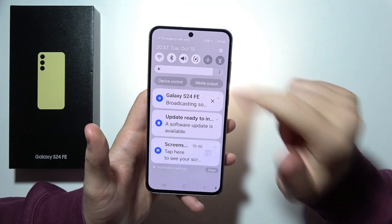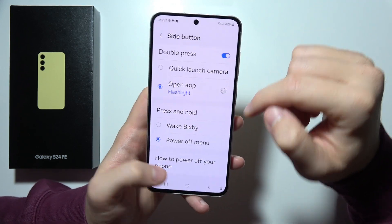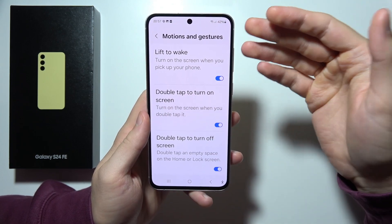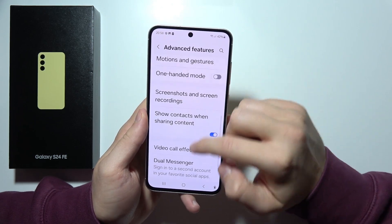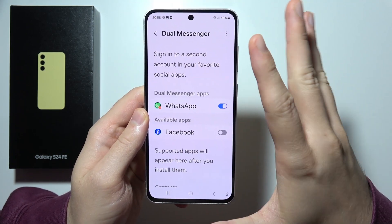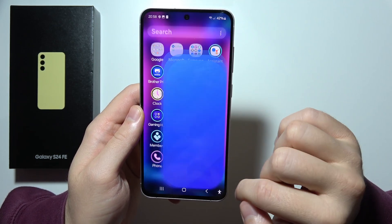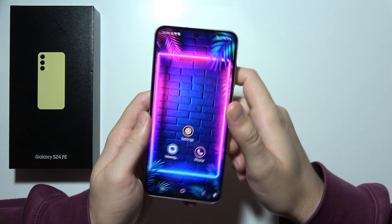Next, in motions and gestures, we've got lift to wake — it will turn on the screen when we pick up the phone. As default, it's actually turned off. Next, we can find dual messenger, which allows us to copy social apps like WhatsApp, Facebook, Messenger, Telegram. And as you remember, the secure folder does the same, so we can even use three of the same apps on the phone — that's a great extension.